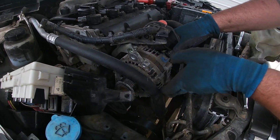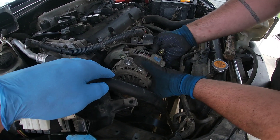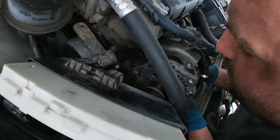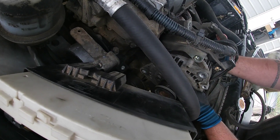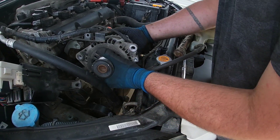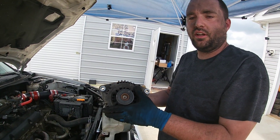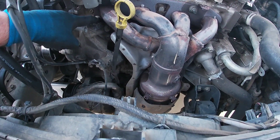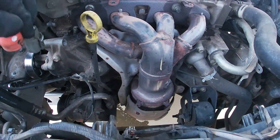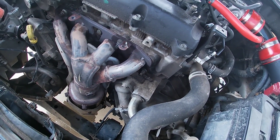We got the belt off and the two bolts loose. We just had to move these wires to the front so we can slide the alternator down and out of the way — give it a wiggle and it comes right off. Now that we're here, we can remove our five 9/16" bolts: one, two, three, four down in here, and five on the right corner. We'll go ahead and get those loosened and taken off.